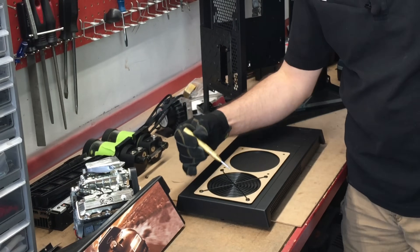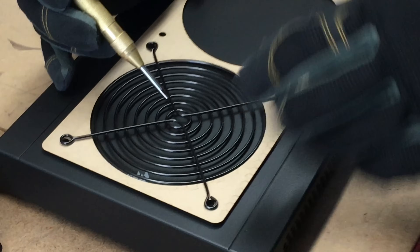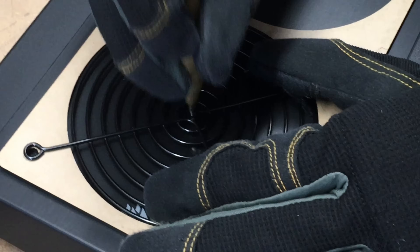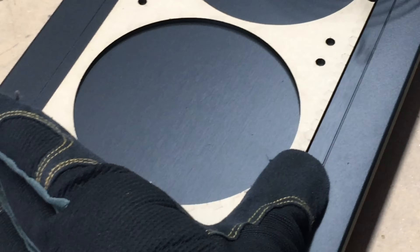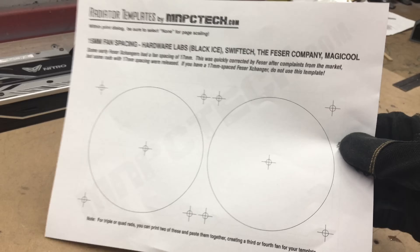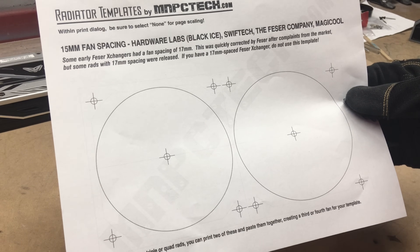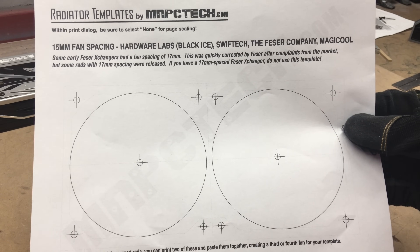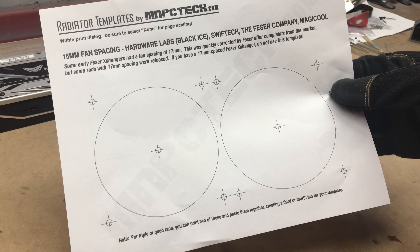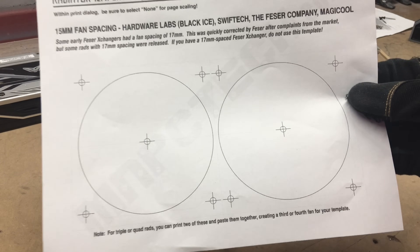To find the center, use a wire fan grill guard. Just lay this over the template and it gives you your center. If you don't have one, measure equal distance from the screw holes across all of them and you'll get the same center point. Another option: Google MNPC Tech Templates — that brings up a page with a variety of PC cooling fan sizes and radiator fan hole templates you can print out for free, and use as your guideline on the top, front, side panel, or wherever you need PC cooling fan holes.